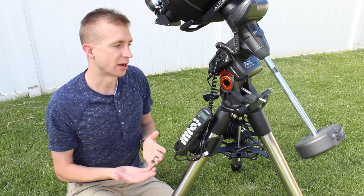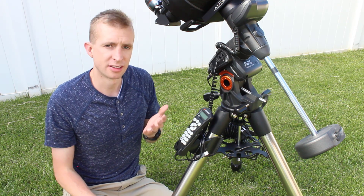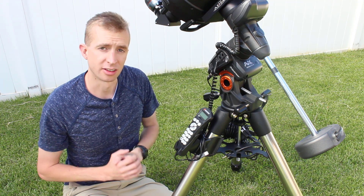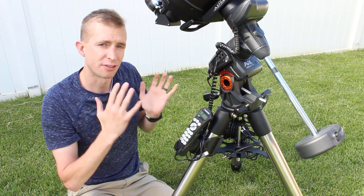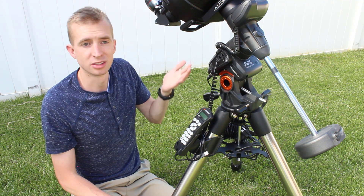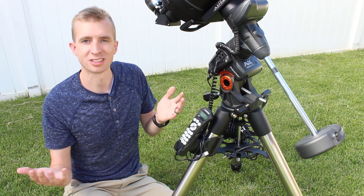As far as the purpose of the Advanced VX mount goes, it is an awesome lightweight-class mount. I'm not going to call it entry level — I'll call it lightweight class, because the Advanced VX gives me better results than entry level does. My auto guiding is excellent, under one arc second of error pretty much every night. You can put up to an 11-inch Schmidt-Cassegrain on here — great for visual use, or go all the way down to little tiny refractors for astrophotography. The mount is very portable, and that's one of its main purposes: you can take it to a dark sky site very easily.